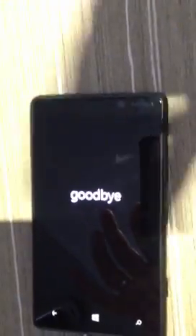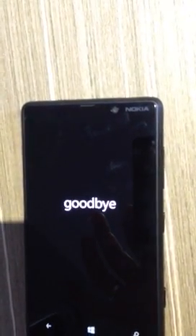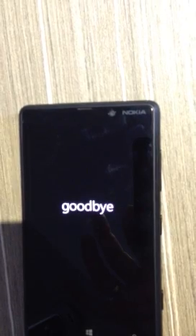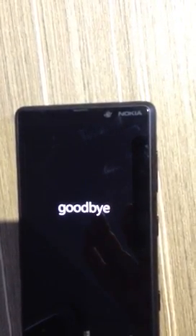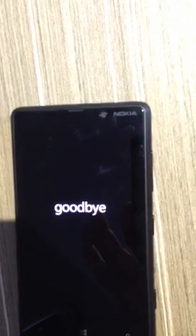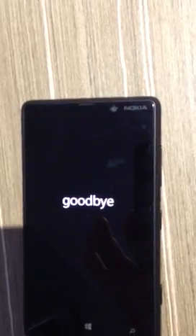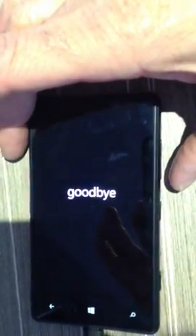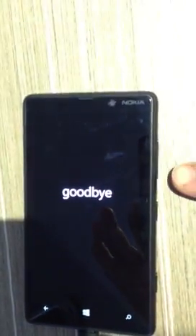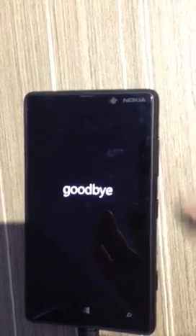We'll just wait for another 10 seconds or so. Once the phone is turned off, get ready to press and hold the volume down button. It does take a while to turn off — here it is.